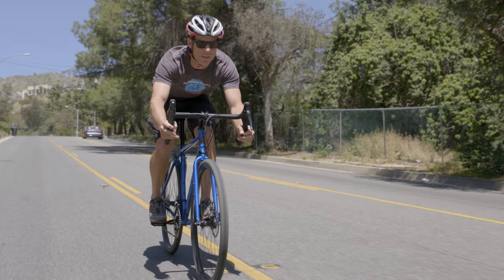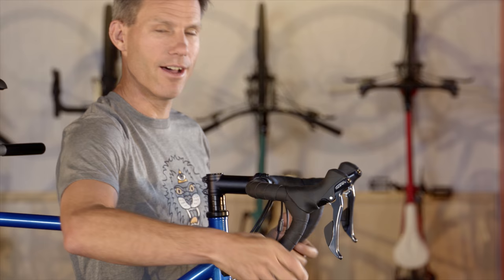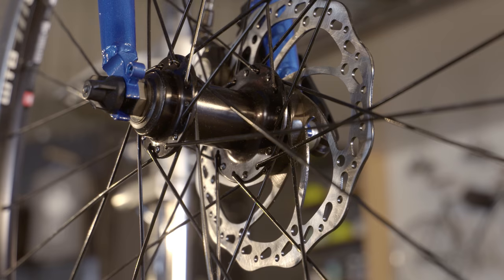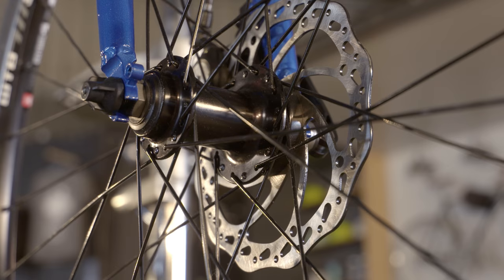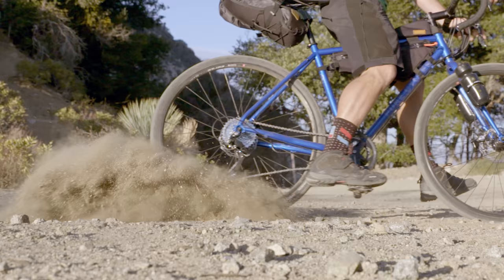You might think it's weird that adventure bikes have drop bars unlike mountain bikes, but what this does is allows you to have a lot more positioning for your hands on longer rides. Nearly all this range of bikes come equipped with disc brakes, which are way more effective in wet or muddy conditions than traditional rim brakes and stay clear of the dirt on your tires.